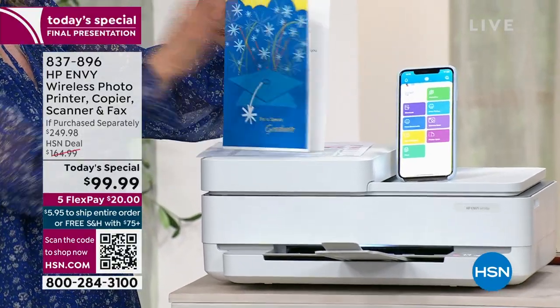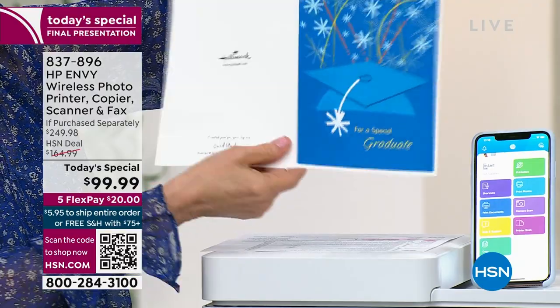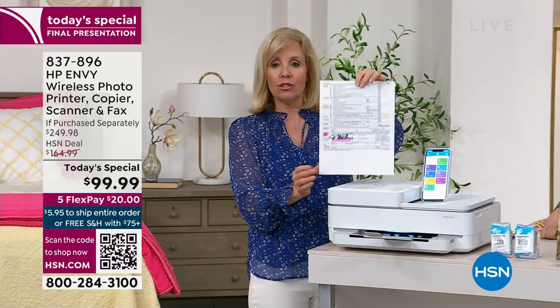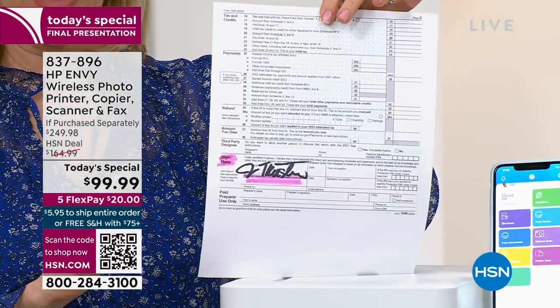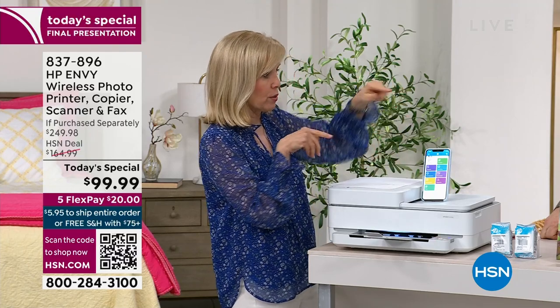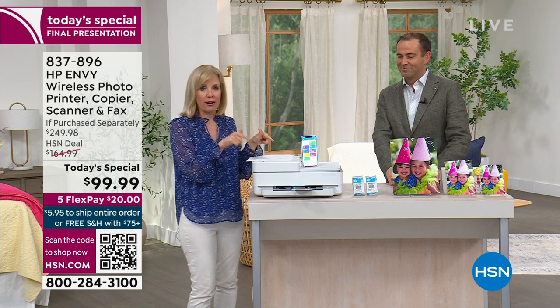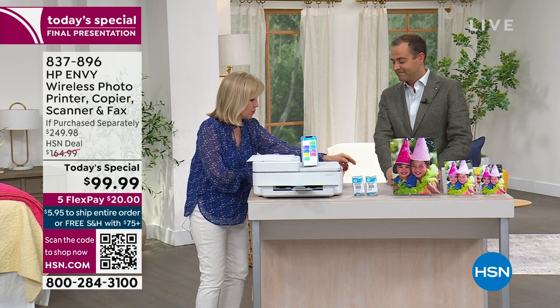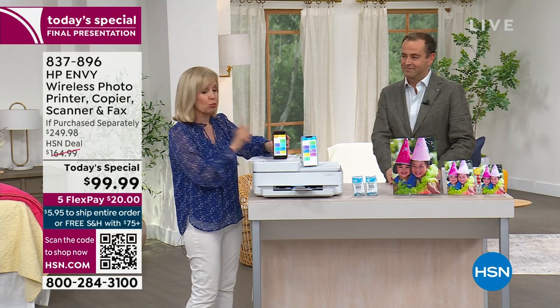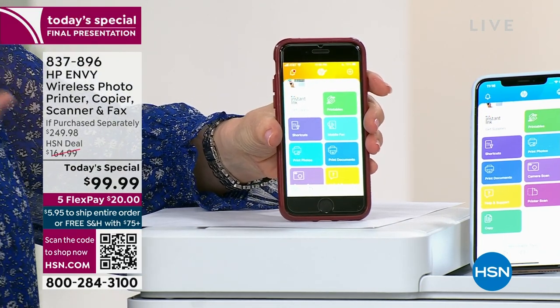For greeting cards, you can design your own or go into the HP Printables in the app to print birthday or graduation cards on card stock. Anything you need to scan and send or fax — go into the app, scan to your phone, or dial the fax number directly. It's hard to find printers right now with fax capability, so even if you use it once a year, it's a great convenience. And the auto feeder scans multiple pages very quickly.